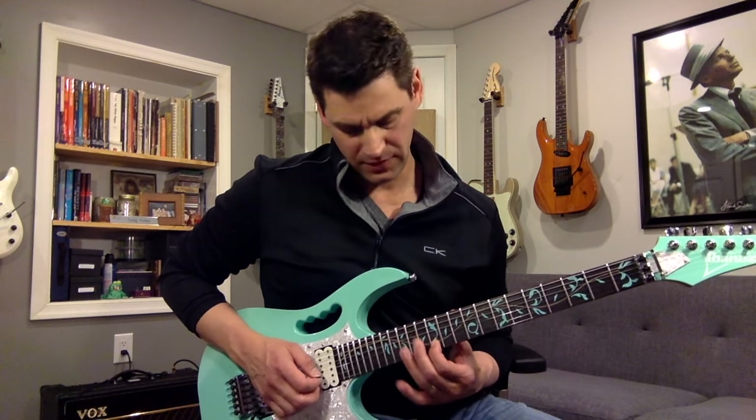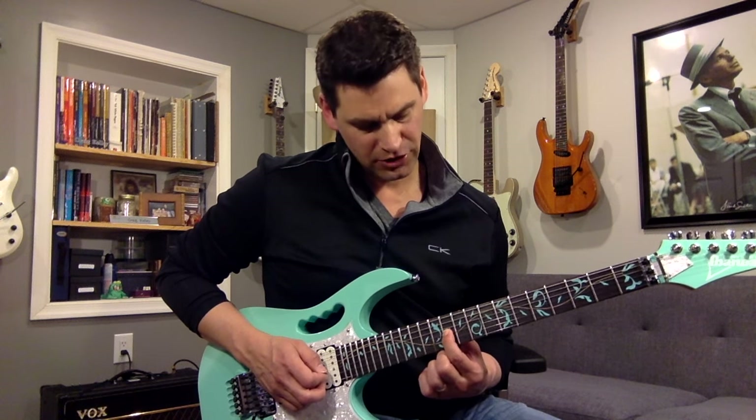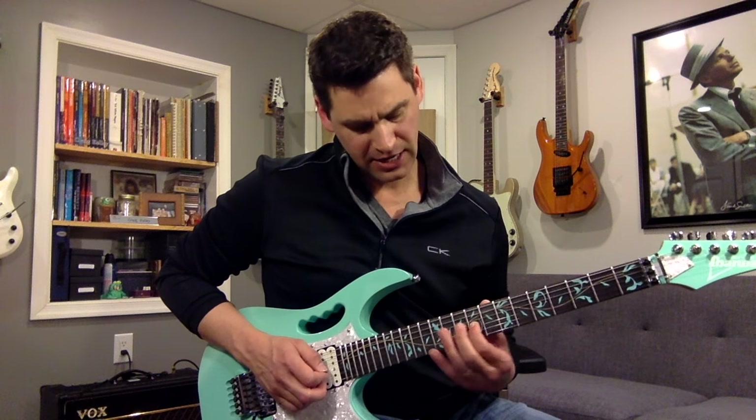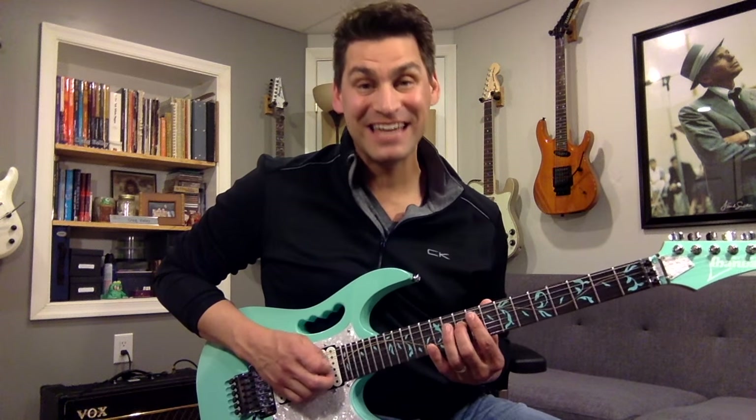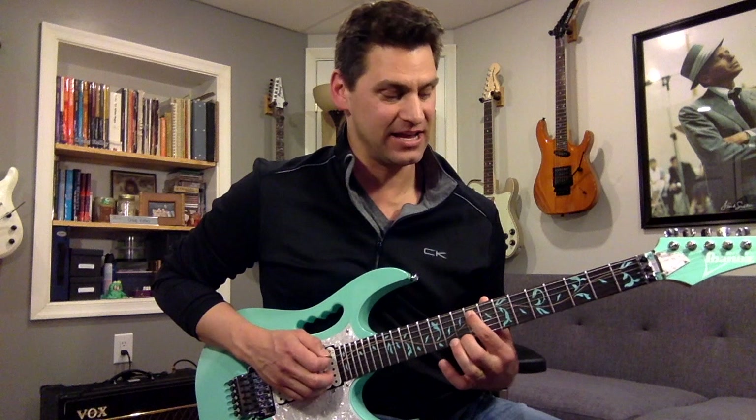So the fret sequence going down is: 15, 14, 12, 15, 13, 12, 14, 12, 13, 11, 9, 12, 10, 9, 12, 10, 9, 12, 10, 9, 7.